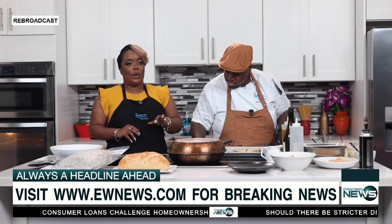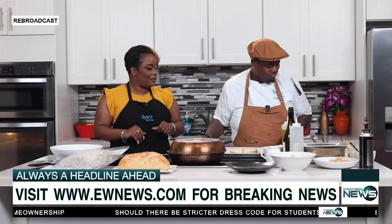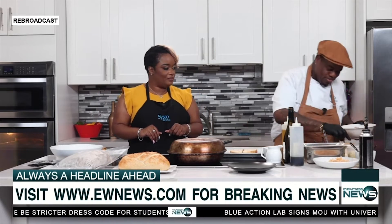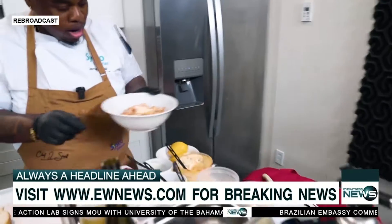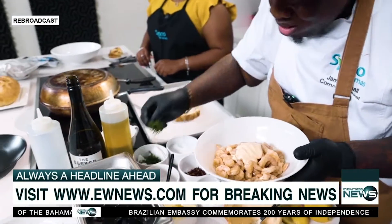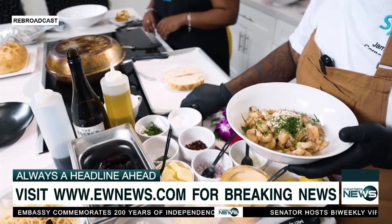He's going to get started now on the shrimp toast — the easy part. So we have some shrimp and sea bass. We're going to power cook those. We're going to add a little bit of spicy mayo. Essentially we're making a shrimp salad, and then we're going to put it on toast.